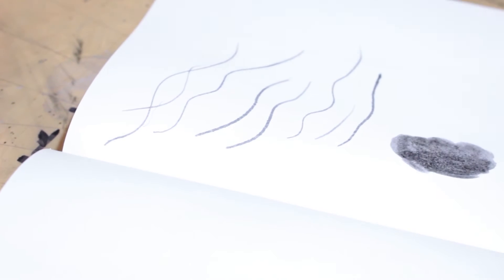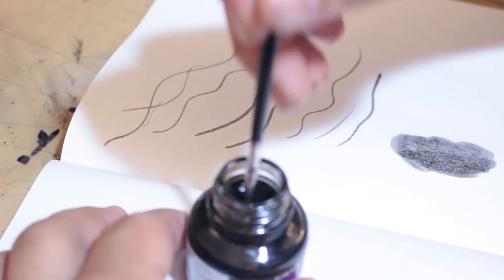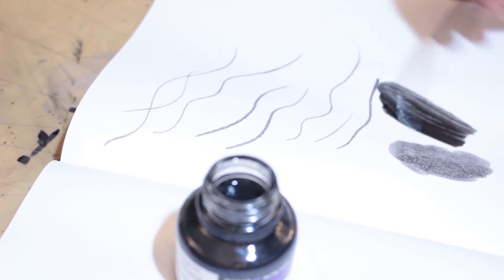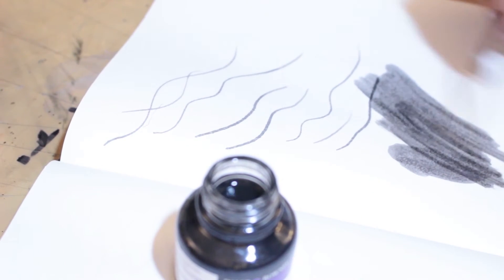We're going to do a quick brush test. I didn't water this down — this is straight from the inkwell. Here's proof. Dip. That's... look at that. That's not good.